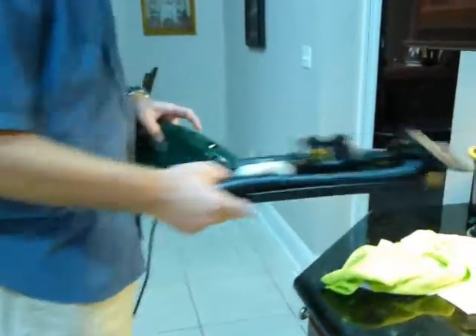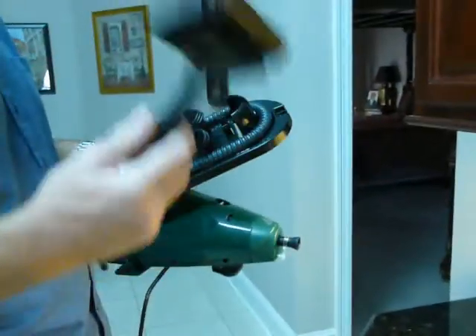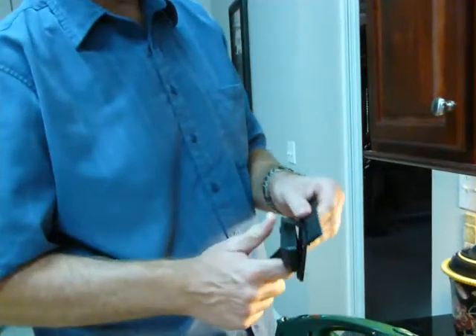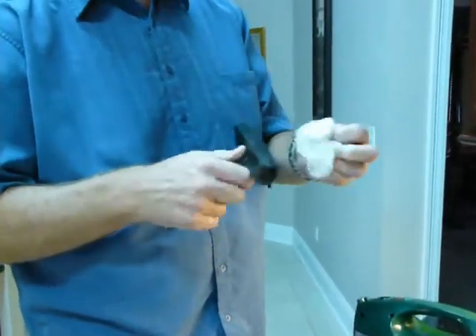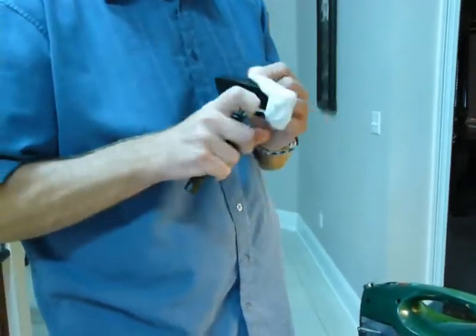It comes with a nice little caddy with all sorts of neat little attachments. It can clip on the back of this, or you can hang it somewhere else. You have this attachment, which is a window squeegee — you can use it for cleaning glass and windows. Or you can take that off and it becomes a fabric tool. You can use it to steam clothes, bedding, curtains, anything like that. You just put this little cover on and it's ready to use.